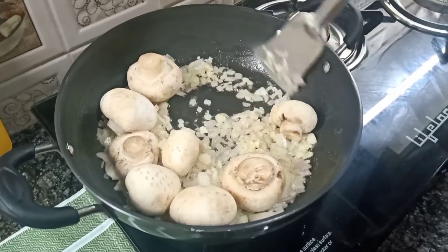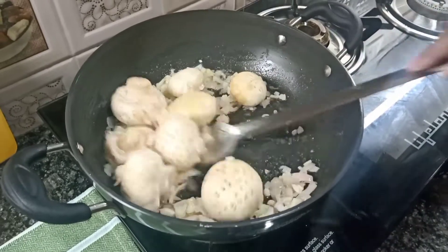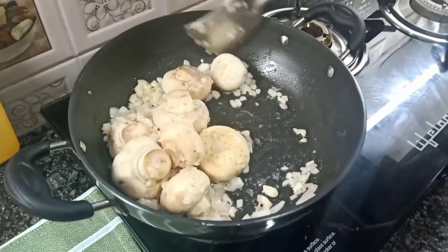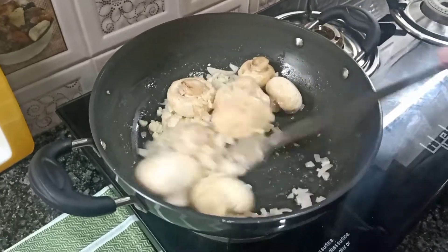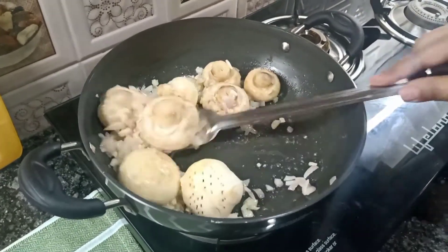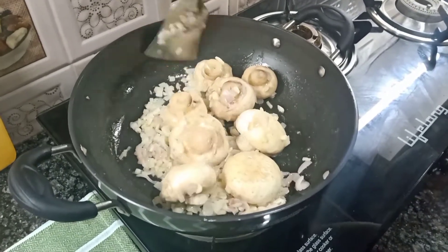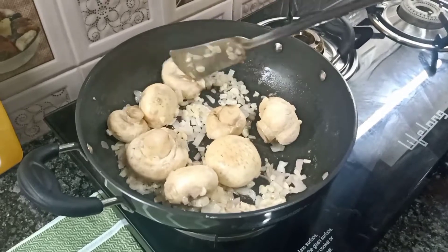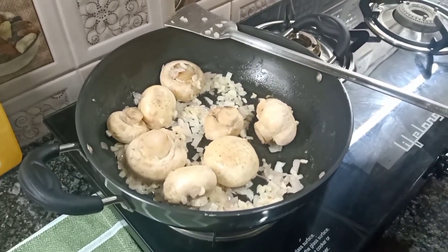With your hands, fry them well. All the onions and garlic are cooked. Keep the flame low to medium. The mushrooms will release water, so be careful and cook it properly.